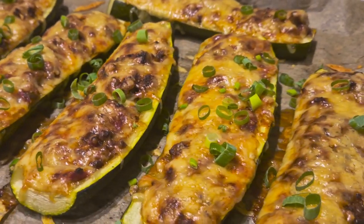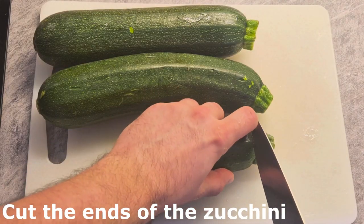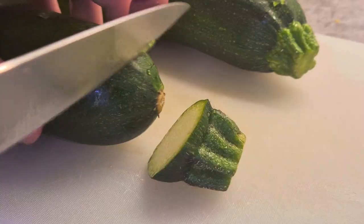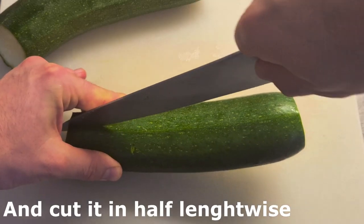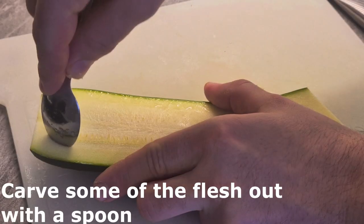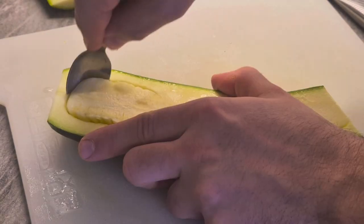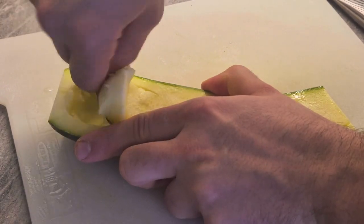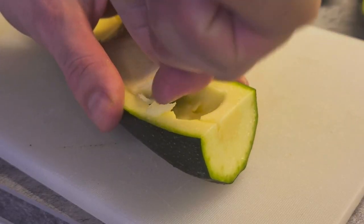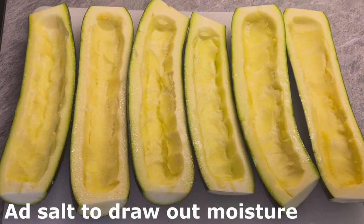I'm going to turn it on. Cut off the top just a little bit. Let's use the second method, or the third method with the other method. You can use the third method.